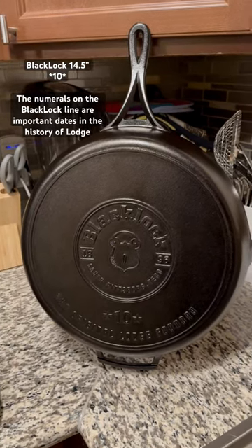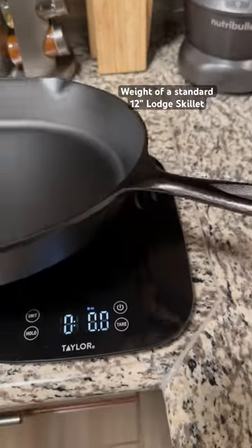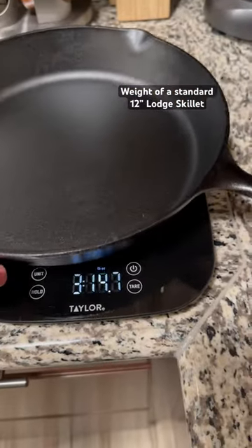So with that being said, let's get into some specs. Let's weigh this real quick so you guys can see how lightweight the 14 actually really is.